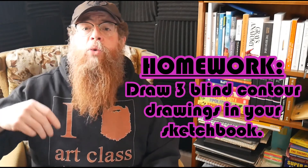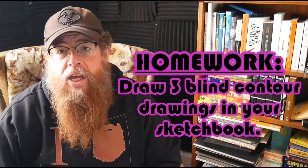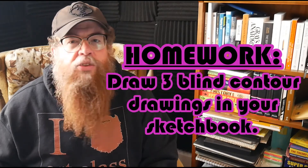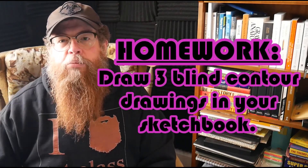Your homework today for blind contours is to draw three full-page blind contour drawings. You saw today that sometimes it goes outside the page — that's okay. Leave yourself the space if you go off the edge, it's what happens. I just want you to have three pages where you try to draw realistic blind contours without lifting your pencil and without looking at your paper.